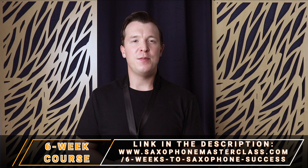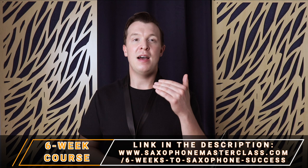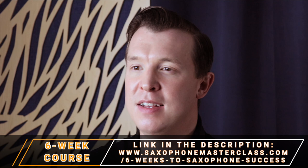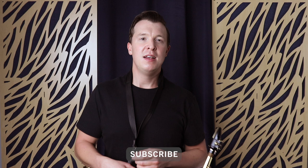I really hope you found this video helpful and you learned about overtones today. Again, if you want to learn more in-depth about how to improve your tone with overtones, long tones, and other exercises, my course Six Weeks to Saxophone Success is open right now, and I'm accepting a limited number of students — check that out, there's a link in the description. In the meantime, I put out videos every single week on YouTube, so please subscribe, like this video if you found it helpful, and comment below if there's anything you want me to cover in future lessons. Until next time, happy playing.